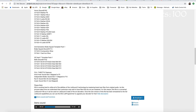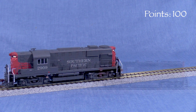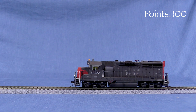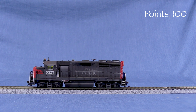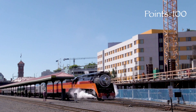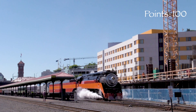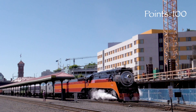ESU has a large variety of sound files available on its website for many North American and European prototype locomotives. Maybe you removed a decoder from an Alco diesel and installed it in an EMD diesel and want to change the sounds. Or maybe you want to change that EMD 645 turbo sound to a 645 non-turbo. Or maybe you got a recording of the whistle from your favorite steam locomotive and want to incorporate that into your model's existing sound file. The LOC Programmer lets you do all those things and more.